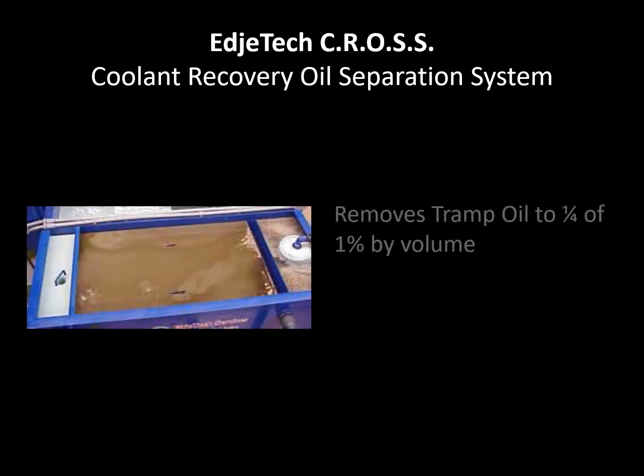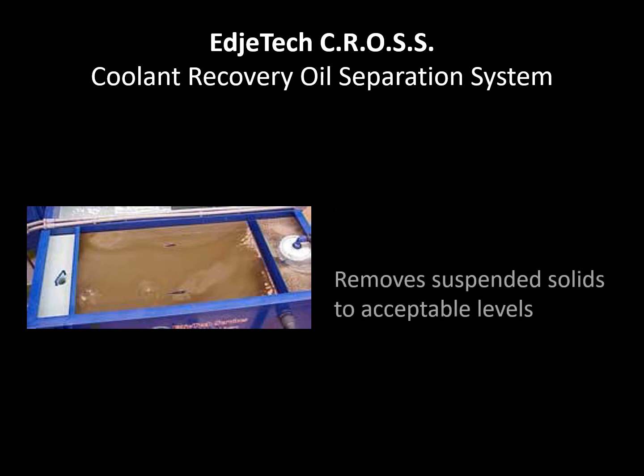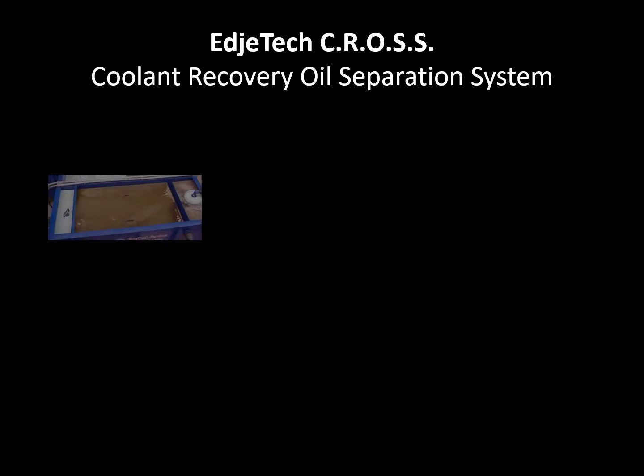There are no hazardous chemicals required to aid in separating and filtering the contaminated fluid. Automatic cycle operations and design simplicity means low maintenance, low operating pressures, and reduced energy costs.